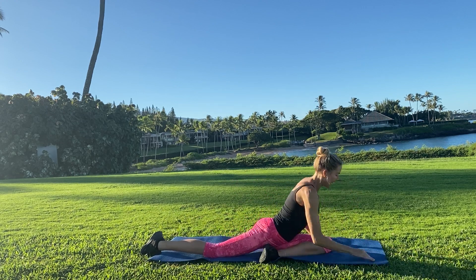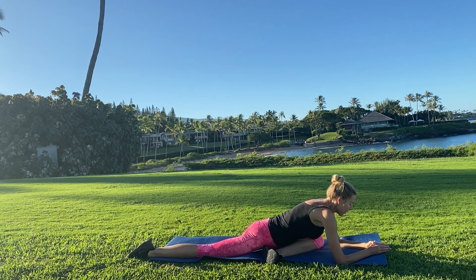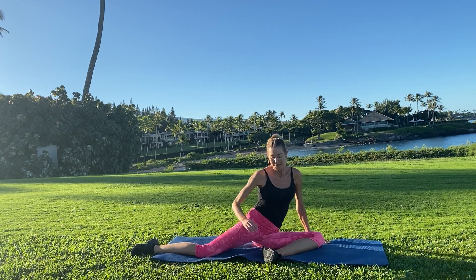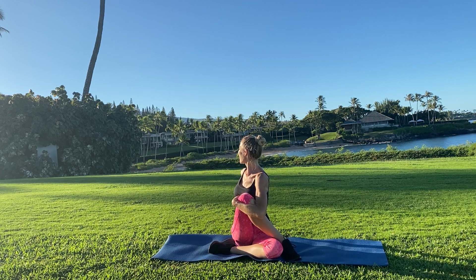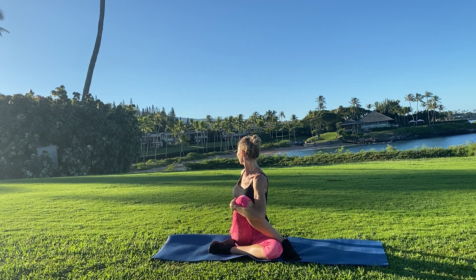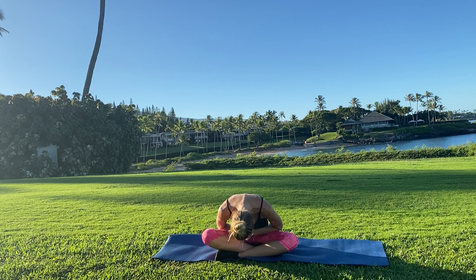Bring that knee forward, take a moment. Pop yourself up so your hips are even — pigeon hold. Bring yourself up, one knee bent, other leg crosses — Matsyendrasana, seated spine twist. Hugging your knee in, keeping that shoulder dropped down, and then twisting your gaze away. Breathing in, breathing out. Turn back to your center. Hands to heart. Have a great rest of your day.